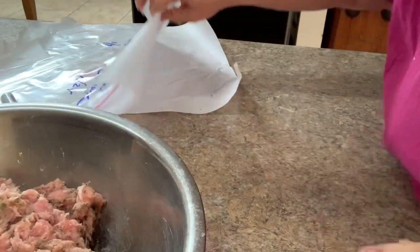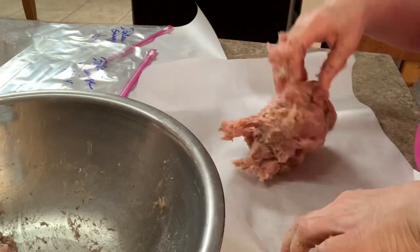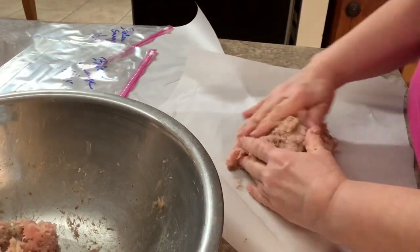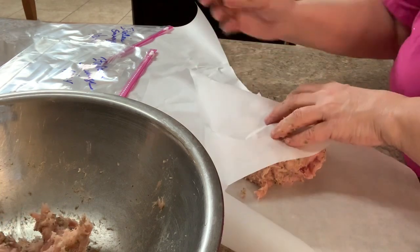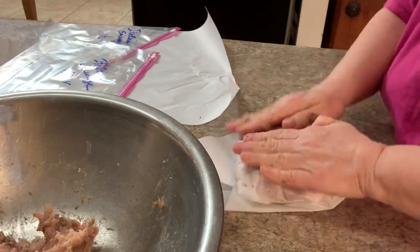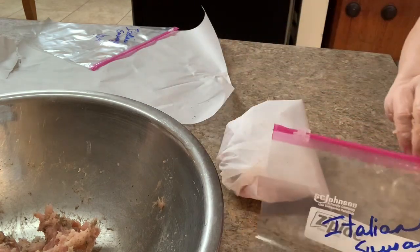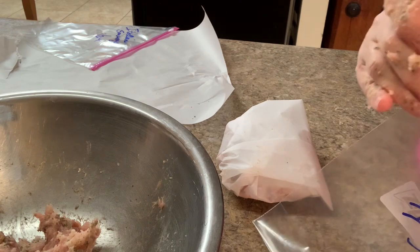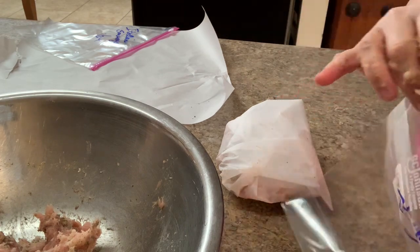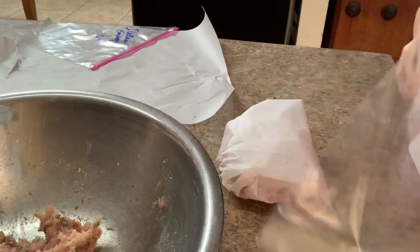I've used about three-quarters of the seasoning mix. I've got two pieces of parchment paper, and I'm going to break the meat in half to get about a pound per package. I already have two bags labeled 'Italian sausage' with the date. I put the seasoned meat onto the parchment paper and it's ready to go to the freezer — I can use this for lasagna, meatballs, stuffing, whatever.